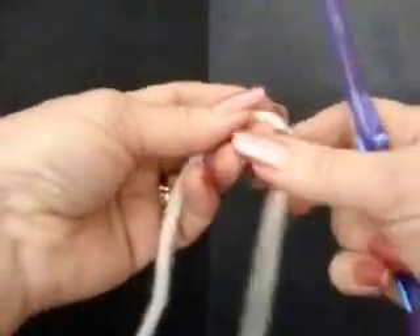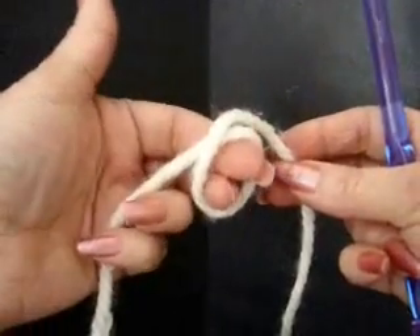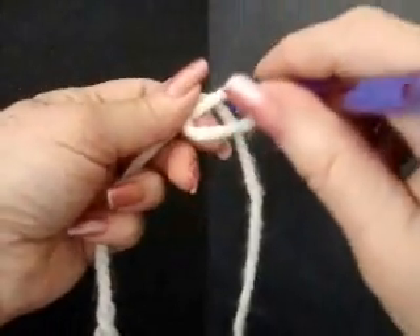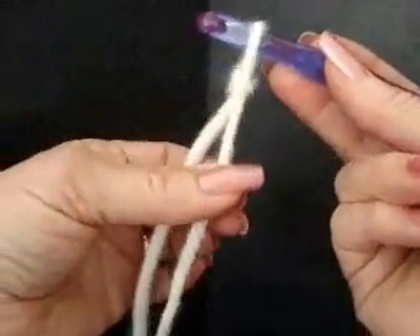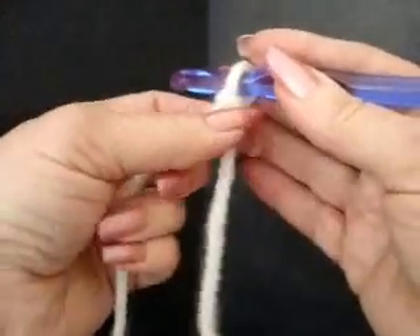Now in crochet you always start out with a slip knot. To make a slip knot, wind the yarn around your fingers, place the hook through, pick up the yarn, pull it through the loop, and then tighten up your slip knot. Don't tighten it too tightly — you'll want to be able to do some work in it.